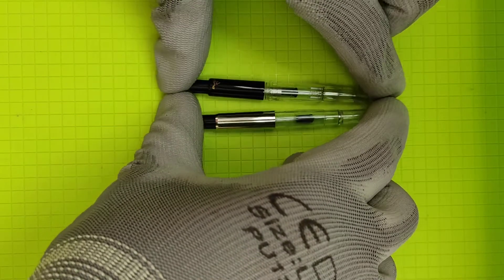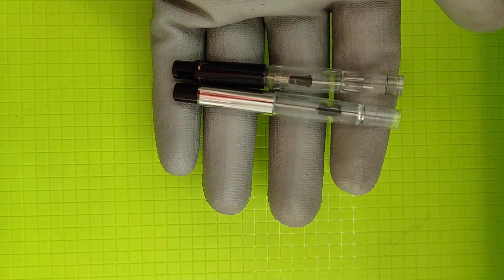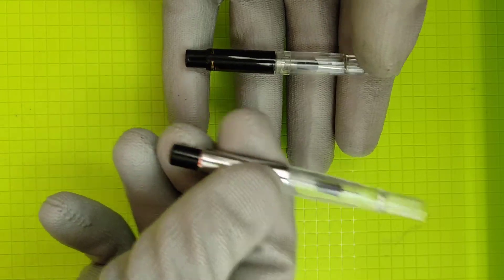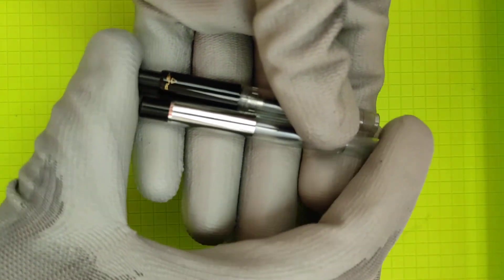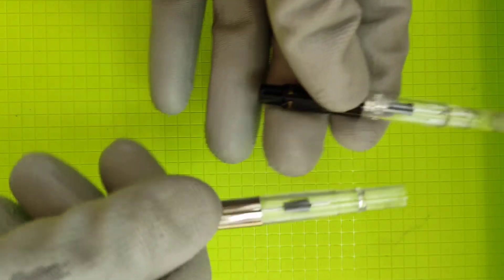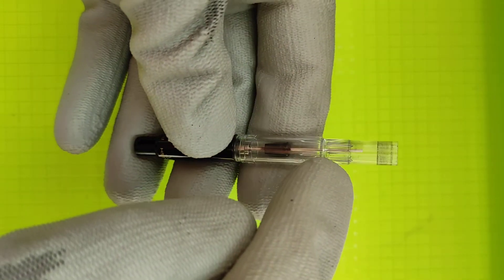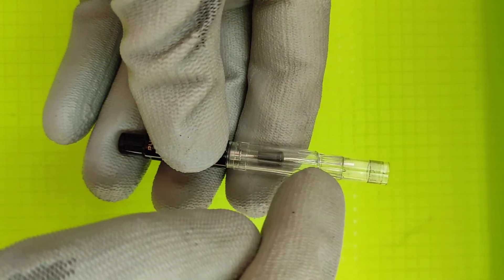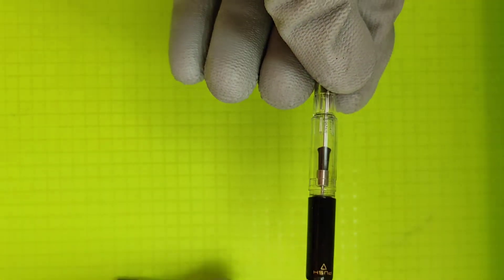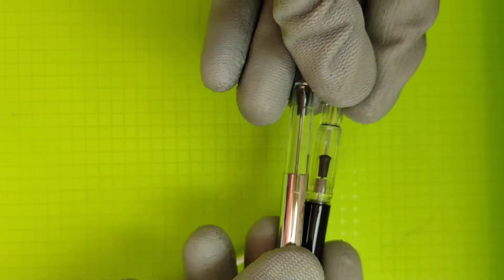This is about how to disassemble the CON70 converter — the new CON70 converter. These are two CON70 converters: the silver one is the old one, the black one is the new one. The differences you can see visually: the new one has little squares here and these striations, probably for better ink flow so the ink wouldn't stick to the walls. It also has an agitator, unlike the old one which was a clean body.